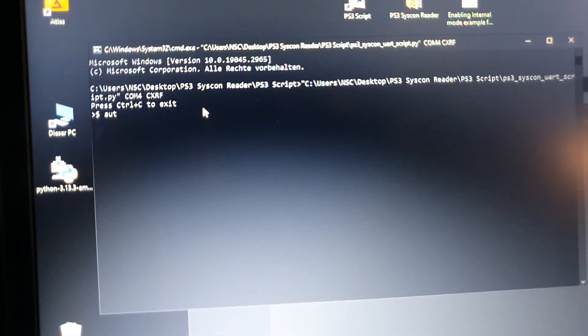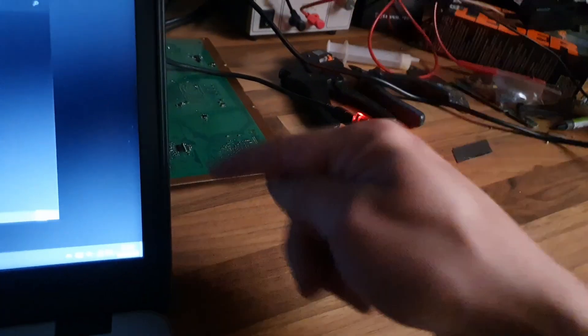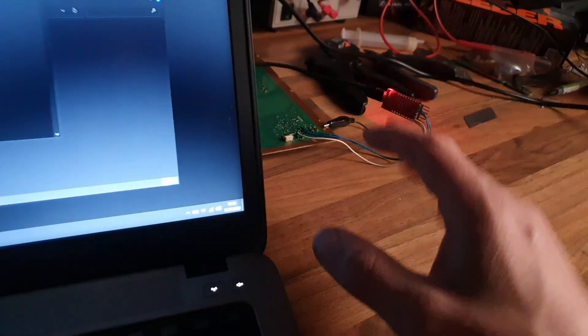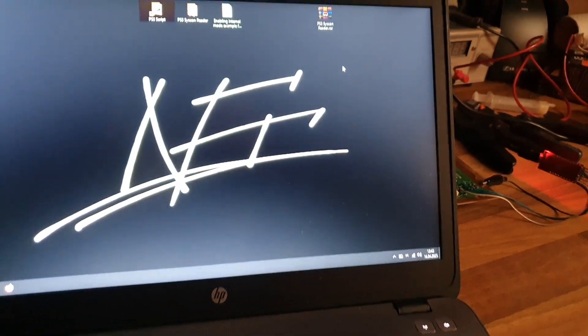All the details about commands you'll find on my other YouTube videos where I've explained everything. For undervolting specifically, there are important things you need to know — if you have no clue about this you should not attempt it, because it can be dangerous. As an example, to read the RSX voltage you type the address '3111' and you can see the current stock value — 'FF' means standard.